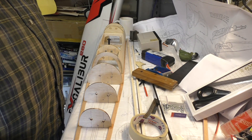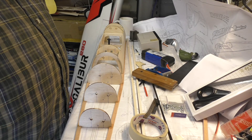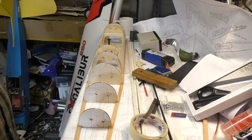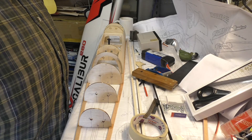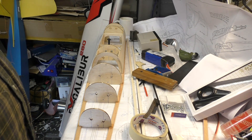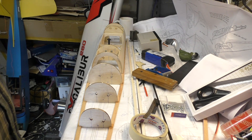Greetings RC model geeks, and here we are in the shed yet again for part 8 of the Sarek Hobbies de Havilland Canada Chipmunk build. I've been on a shopping trip this morning and bought a few essential items.